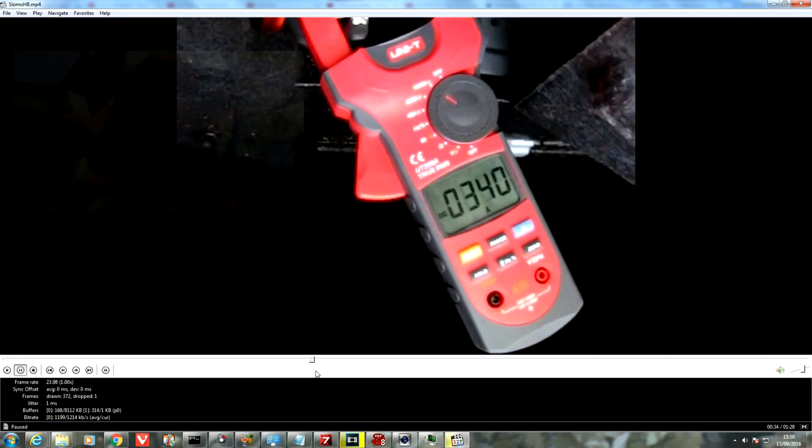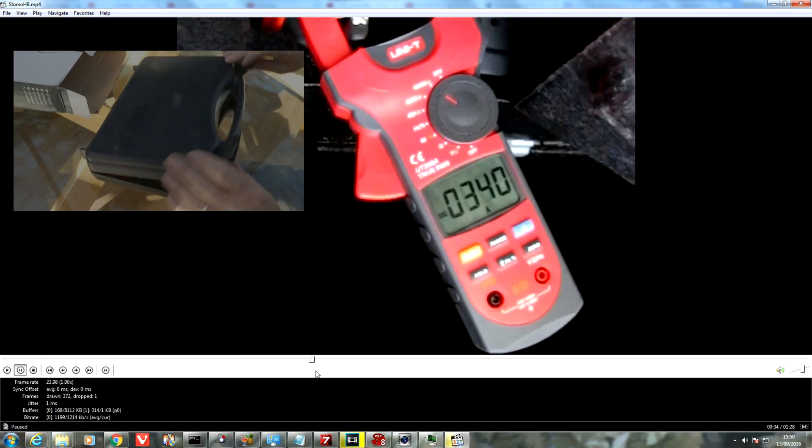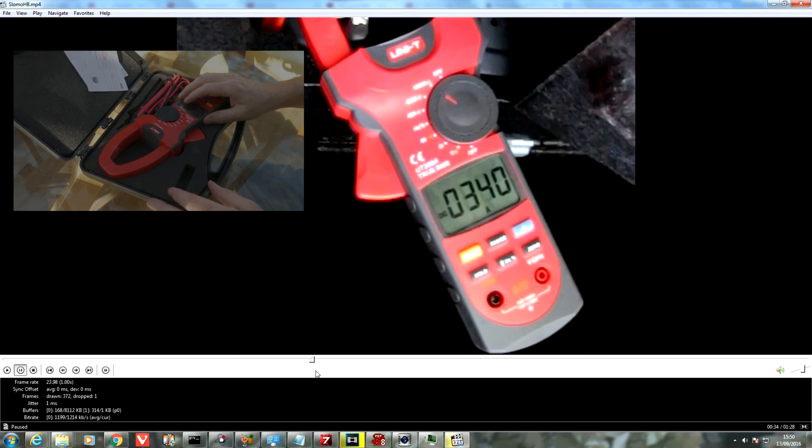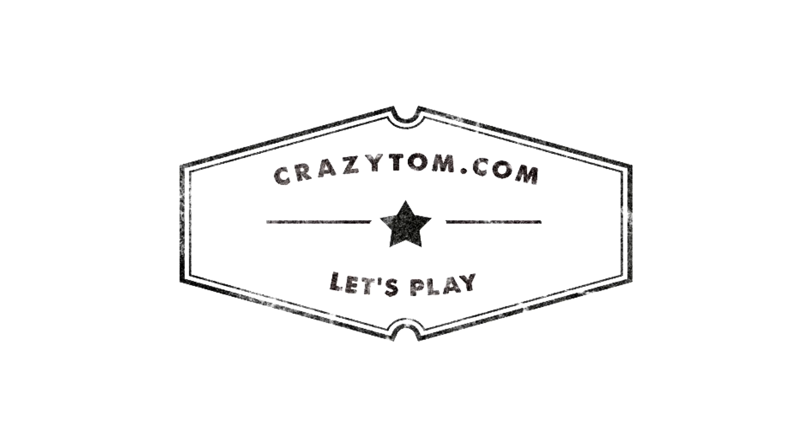You can click on the video link on screen to see an unboxing of the clamp meter, as well as some alternatives. If you found the video useful, please give me a thumbs up. Thank you very much.